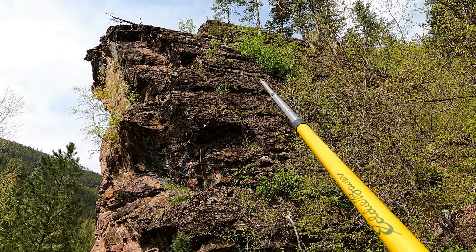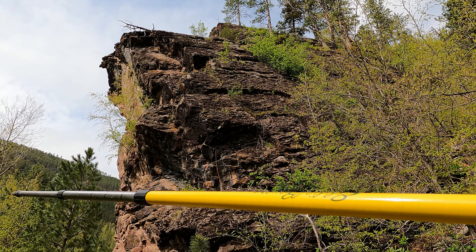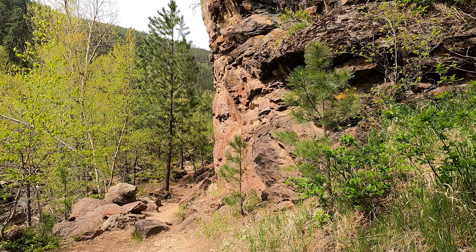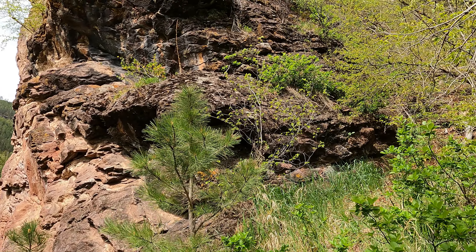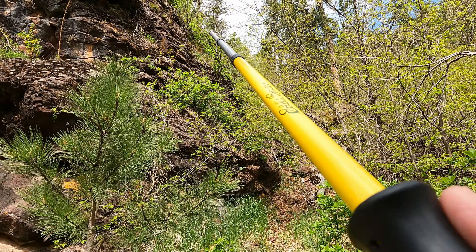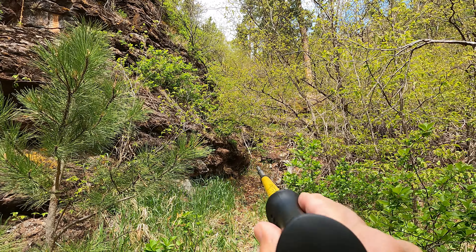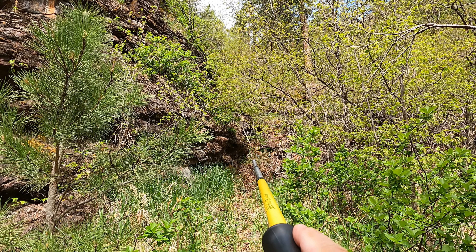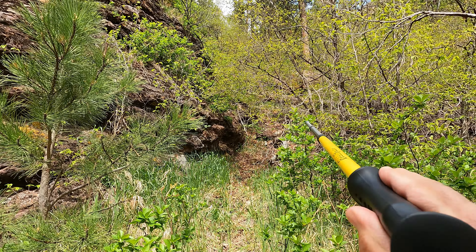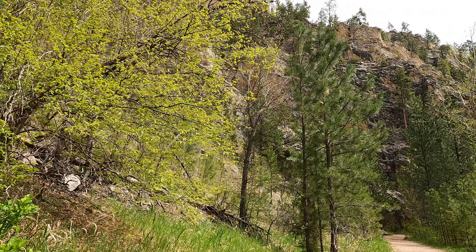In other words, when this rock was deposited, this bedding plane surface was horizontal — flat — and it's been rotated up to this angle during the uplift of the Black Hills. As I walk this way, I'm right on that dipping surface, and the strike is right along the direction of my stick. So that's the contact between the Cambrian Deadwood Formation and the overlying Winnipeg, and then the Inglewood is also here, with the Madison right down below.